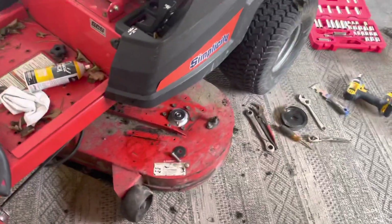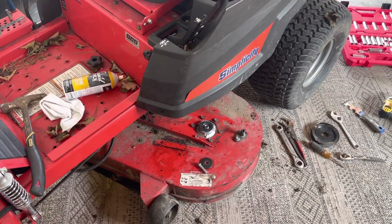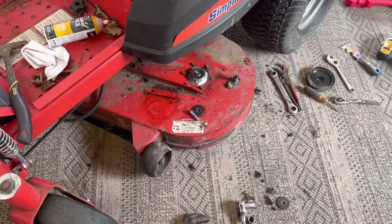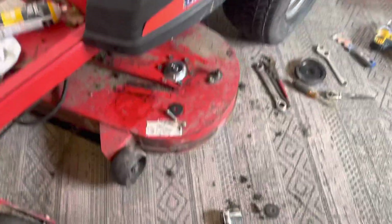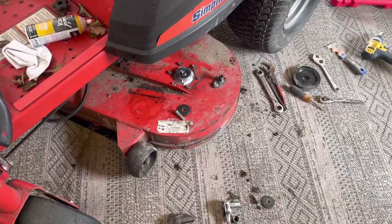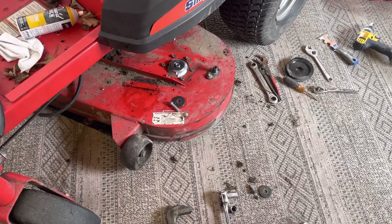Our equipment's all breaking down but we're getting it fixed. Like I said, this is terrible for a small company — getting this back up and running is going to be huge. So far so good: new spindle installed. We've got to put the pulley on, put the belt back on, and put the blade on. I'll let you know how it goes.